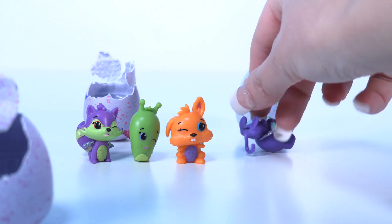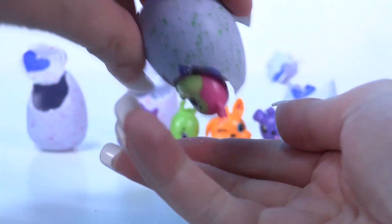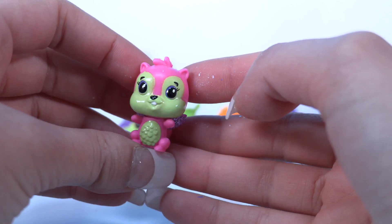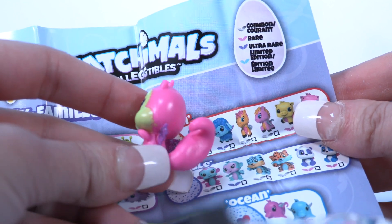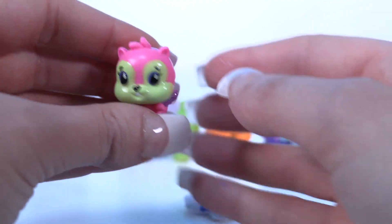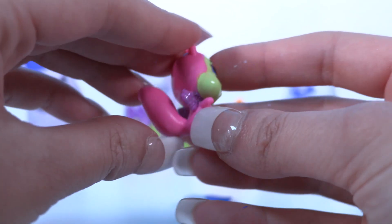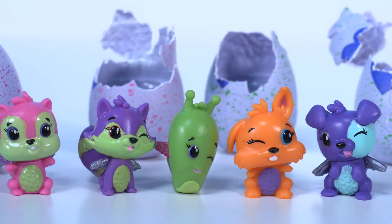And one more. Please, some limited edition! Oh, it's pink! Oh, oh, oh, oh my gosh! That is so sweet — it has purple wings, and that means it's ultra rare! We got some limited edition! It has a green belly and a green cute face, and it's pink. That's so cute.